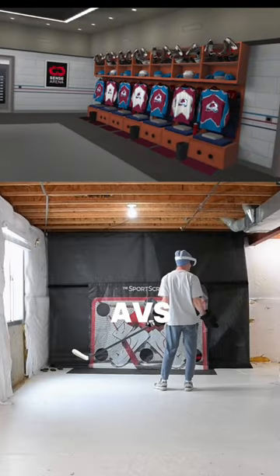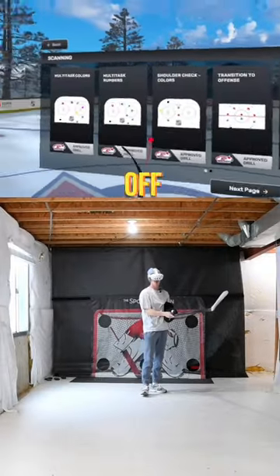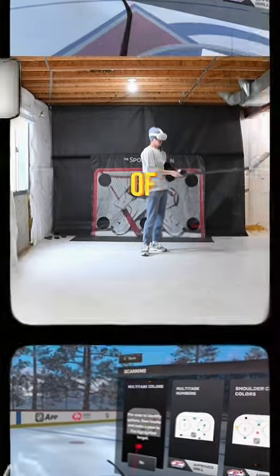Check this out — we are in the ABS locker room. And it's actually not just a game, it's more of an off-ice training tool. So let's try out some of these drills.